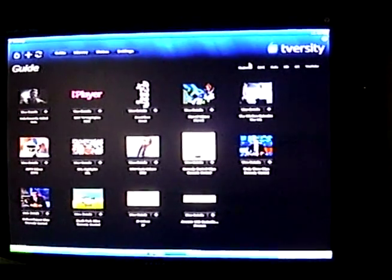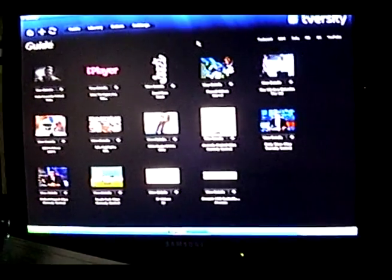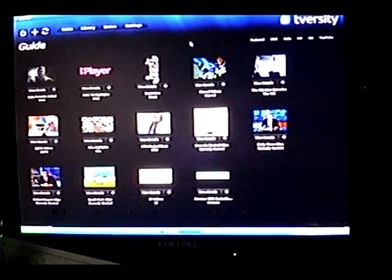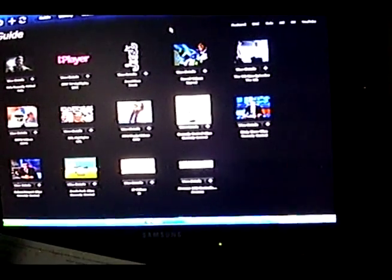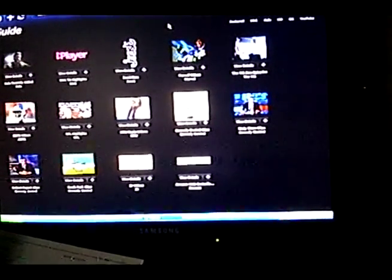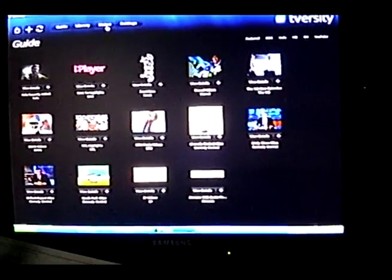There are a lot of different things that this will stream to. It'll stream to a D-Link media box that hooks up to your TV — they're anywhere from $170 to $250 depending on what model you get. Then you've got your PS3, your Xbox, your Wii — they should all do this. And right now I'm running it to a Sony PS3. That's the status there.